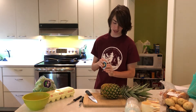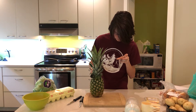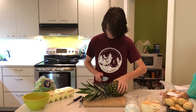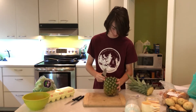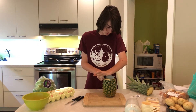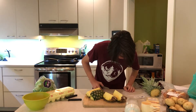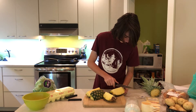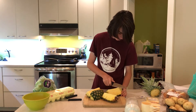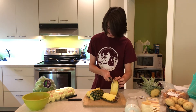Luckily, on the pineapple there is a tag saying how to cut a pineapple, because I don't know how to cut a pineapple. I do not get this. It looks like they do that and then they... I don't know. Oh well, I'm just going to try to cut this out.